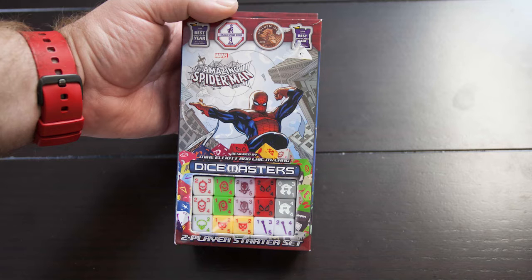Hi everyone, it is a great week to be a gaming fan, especially if you're a fan of Dice Masters, because the brand new set Dice Masters Marvel's Amazing Spider-Man has just been released — came out just the other day. We got our hands on the starter set and I thought we'd open it up today, take a look at some of the basic cards you're going to get started with, maybe pick out some of our favorites, and even take a look at these cool dice.